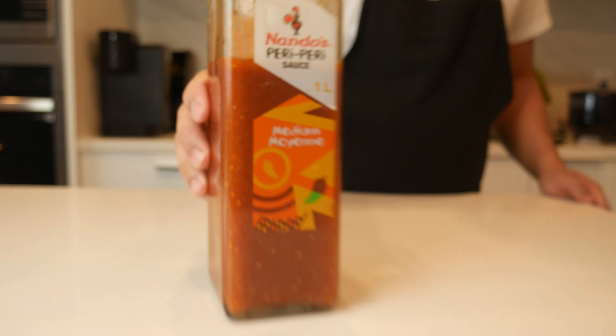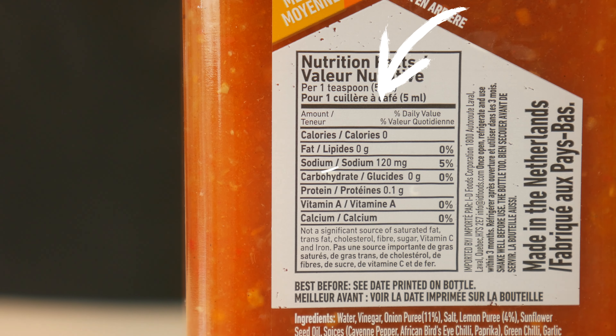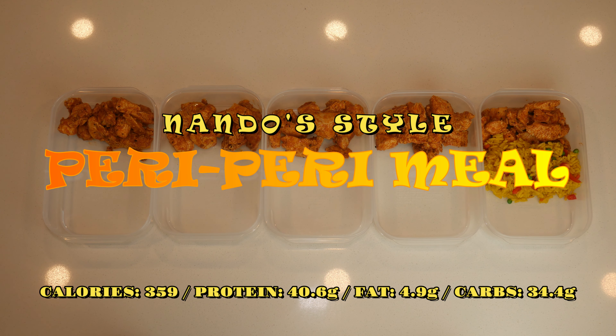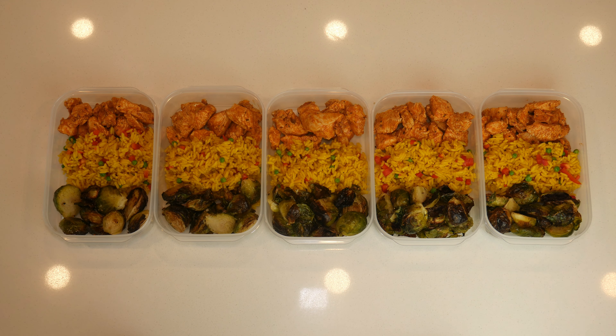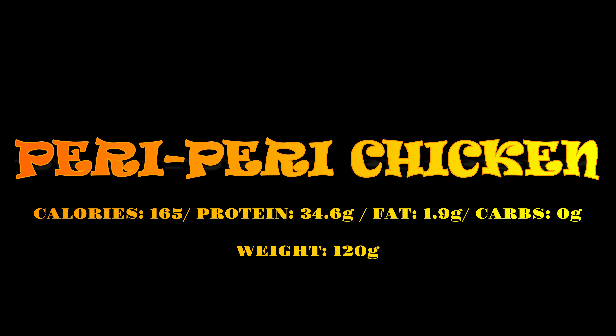A couple days ago I went to Nando's chicken and I realized that their peri-peri sauce has zero calories, so I bought a bottle of this and today we're going to make a Nando-style peri-peri meal. This is what I ate that day at Nando's: peri-peri chicken with spiced rice and Brussels sprouts. This meal has 359 calories with 40 grams of protein.